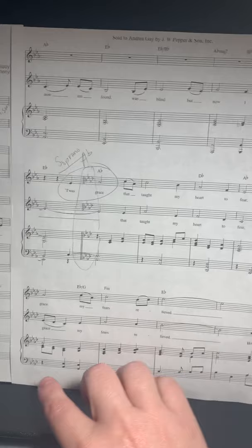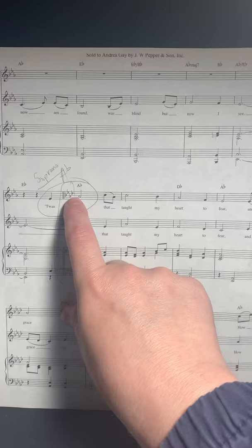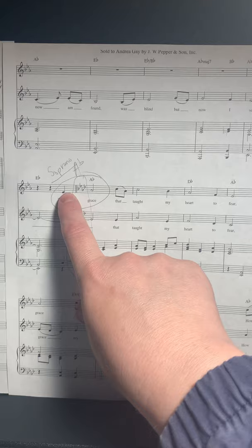Then when you get to page two — or in the music I think it's actually labeled as page five — you're going to go from the second line up to the top line part. That's the melody, and you're going to continue singing the melody on this top line.